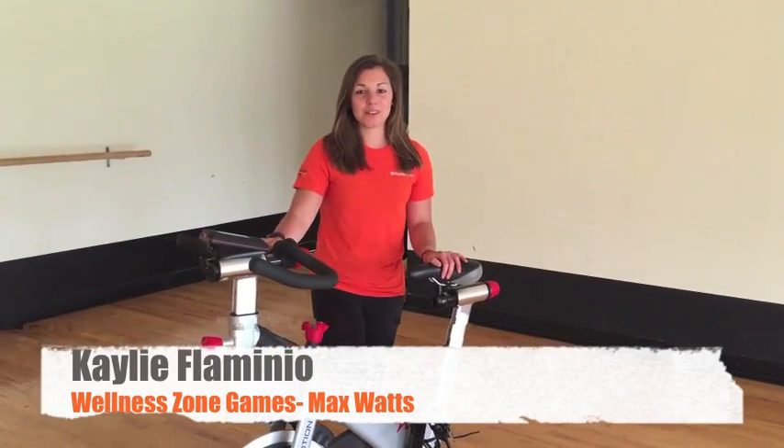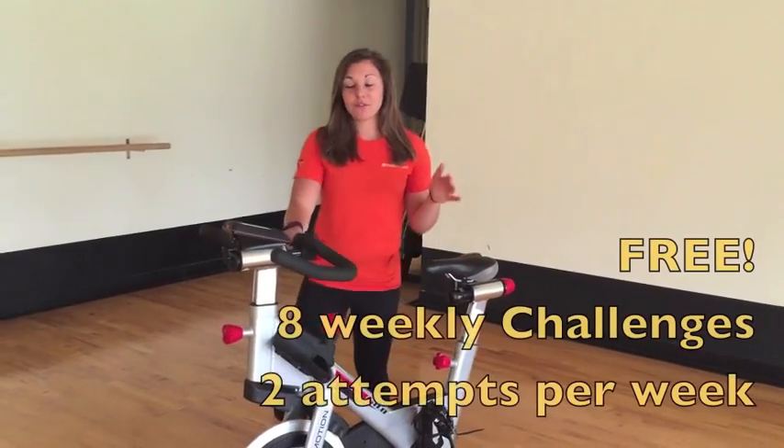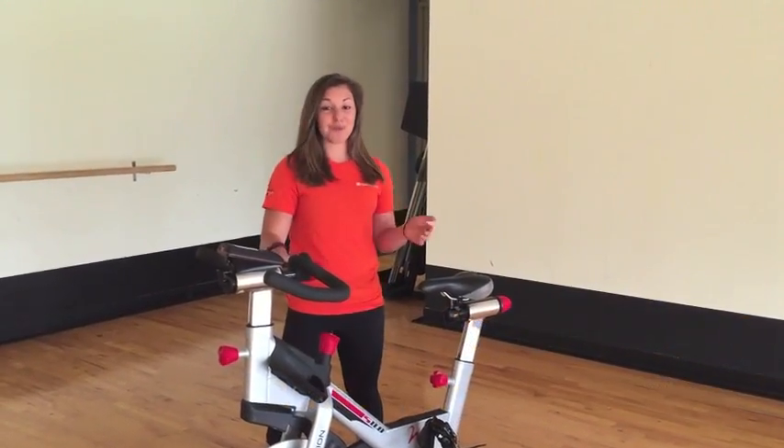Hi, this is Kaylee with your Channel Tip Tuesday. Next week starts the Wellness Zone Games. Feel free to stop at the front desk, get your friends, co-workers, whoever to sign up with you. It'll be a lot of fun.